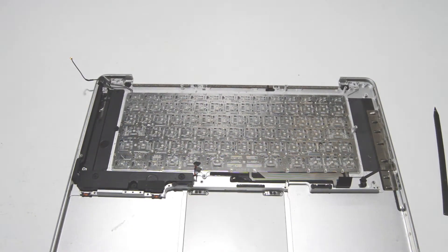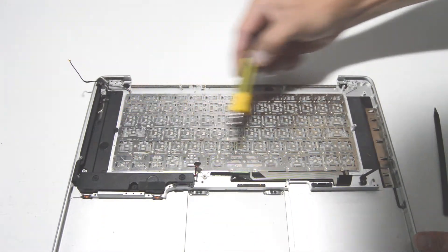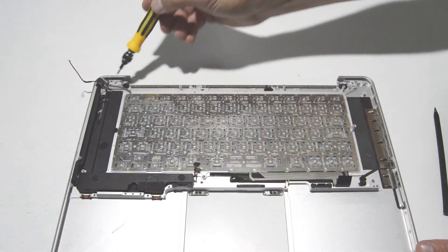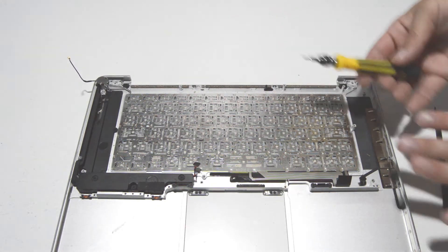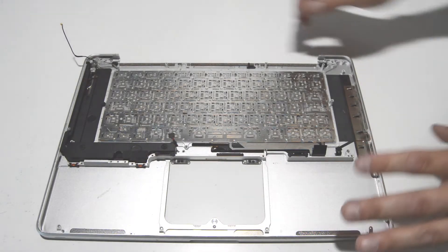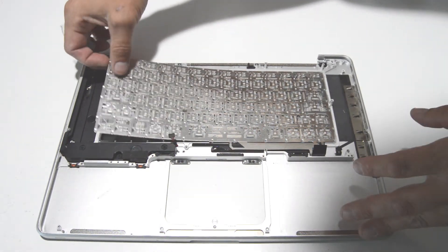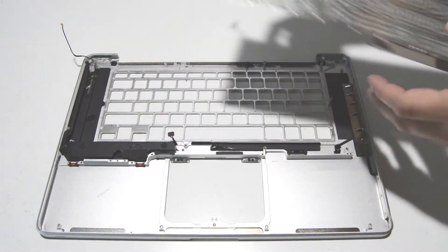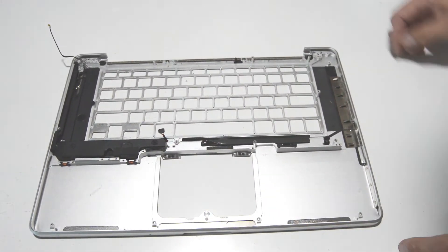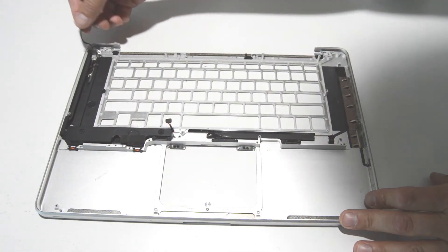Now for the keyboard there are a lot of screws — rows and rows of tiny little screws. Once you remove all of these and have the power button free, the keyboard will just come straight out. Double check you got them all out, make sure the power button is still free, and then lift the keyboard straight out. All we have left is a small LED board, a speaker, and a little antenna.